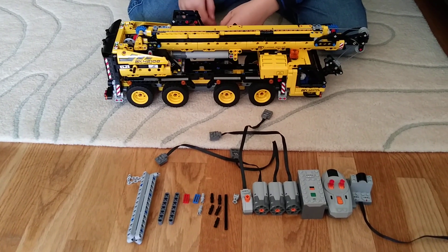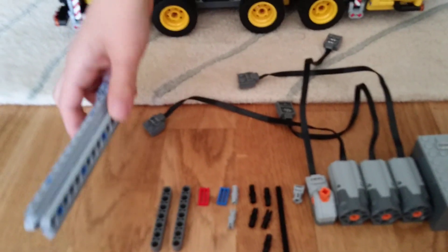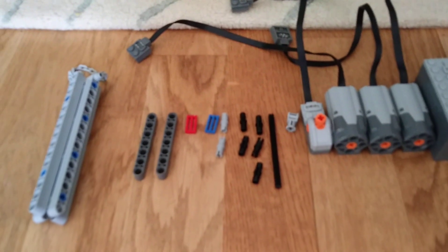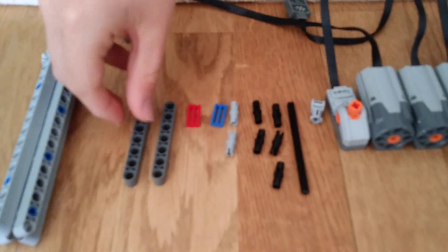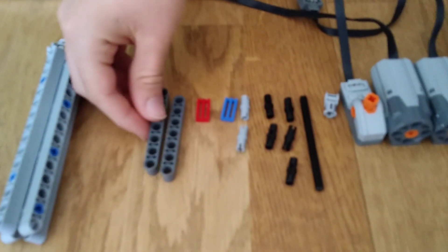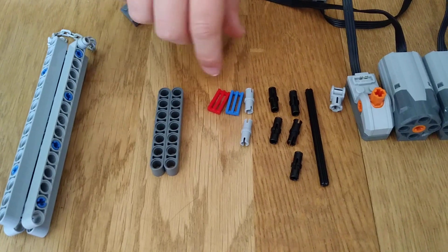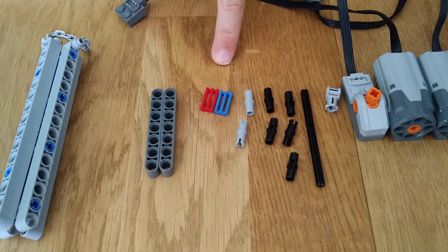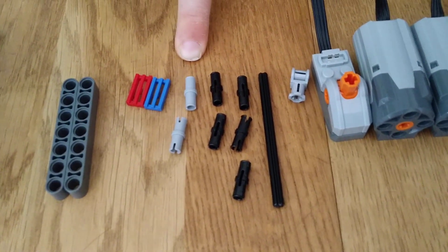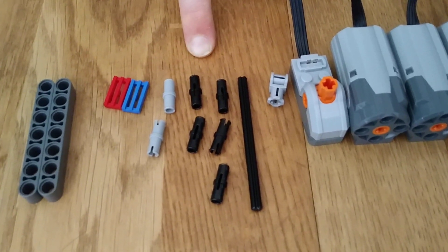These are the pieces you will need. First, you will need the concrete pillar, but that comes with the set so you don't need to worry about that. Then you'll need two identical Technic bars and two different colour 1x2 smooth pieces. You'll need two Lego Technic pins without friction and five Lego Technic pins with friction.